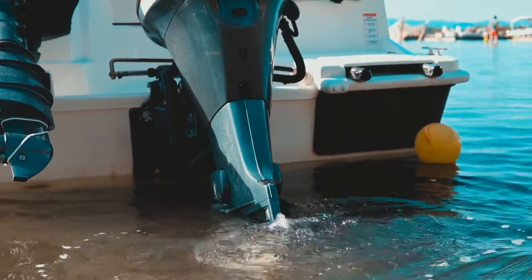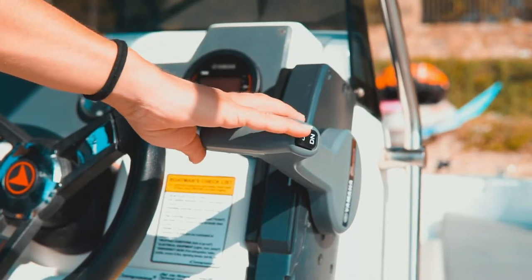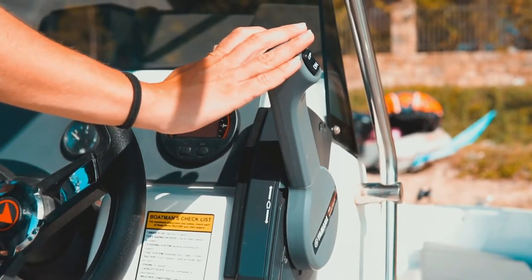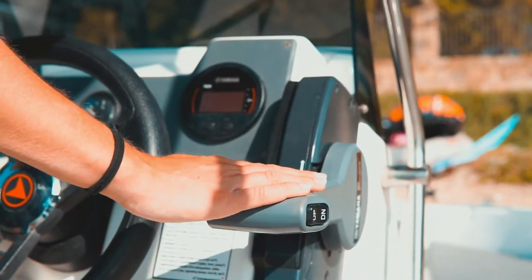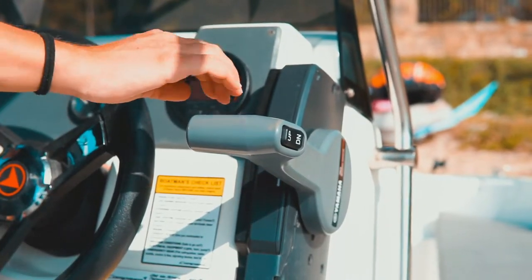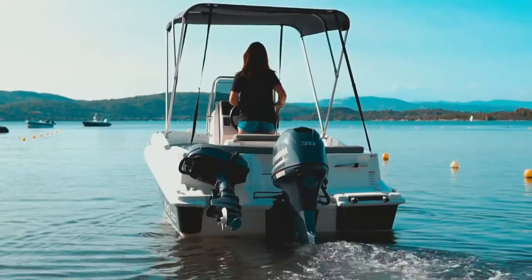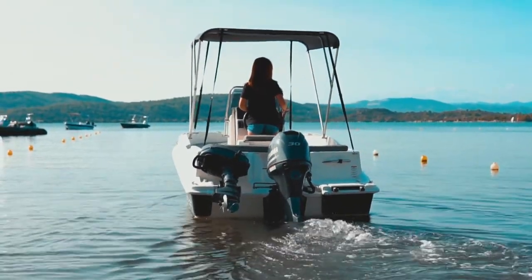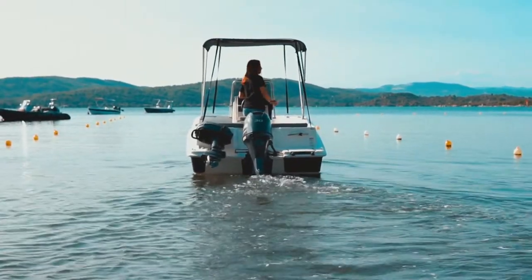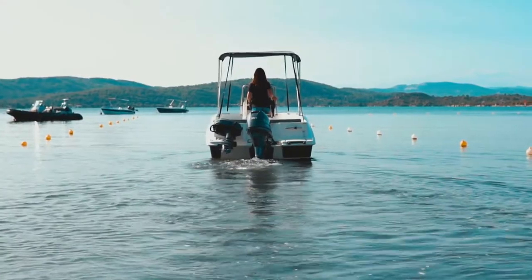Once the engine has started, press the safety, locate it on the gear lever and while holding it, push the gear lever slightly forward to go in gear. Pulling the gear lever backwards will make the engine go in reverse. Be very gentle when using the gear lever since it's sensitive to movement. Once in gear, drive the boat away from the beach in a straight line at the slowest speed possible, always looking around the boat for swimmers and divers.